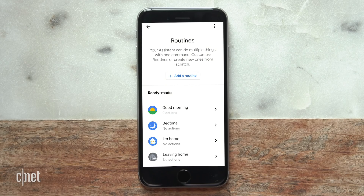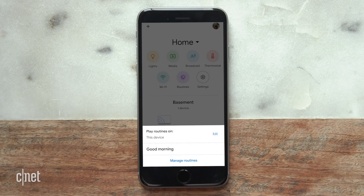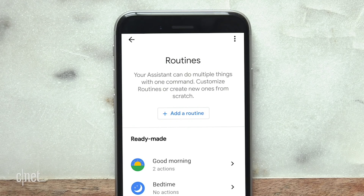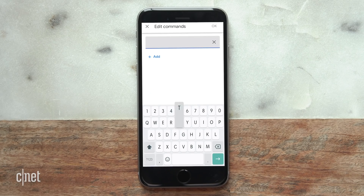You can customize any of the preset options like we did with Good Morning, or you can make and schedule your own. Head into that same menu in the Google Home app, this time hit the Add Routine button at the top. You'll see blank fields for commands, actions, and media. You can also set a day and time if you want to schedule your smart home stuff to work on its own. Pick a command or phrase — whatever you want to put here to trigger your smart home or a custom response.